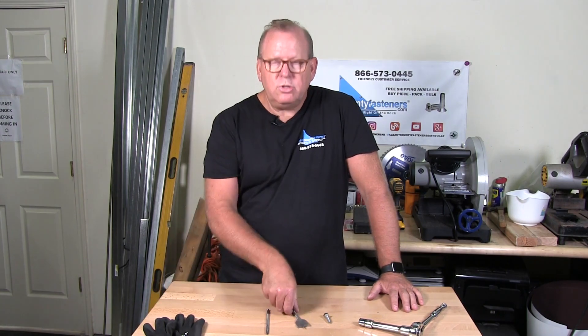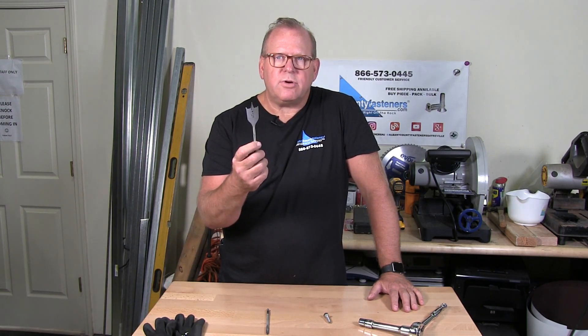Welcome back to Albany County Fasteners, Fasteners 101. I'm Bob and today I'm going to show you how to properly drill a pilot hole along with a countersink using a spade bit. So let's get started.